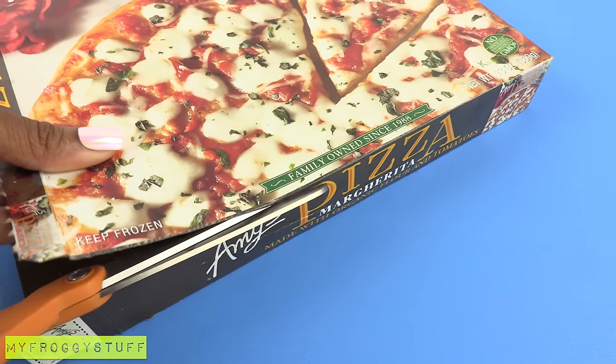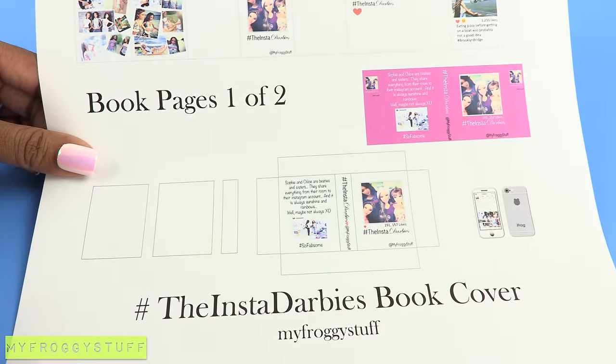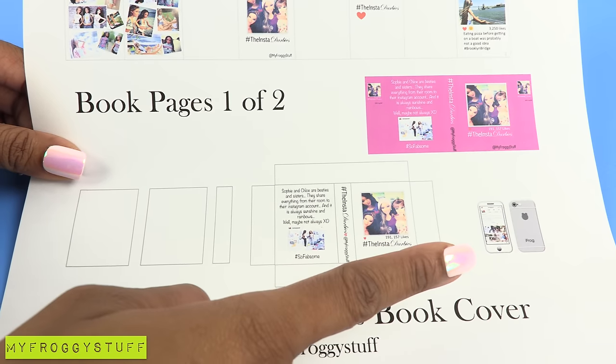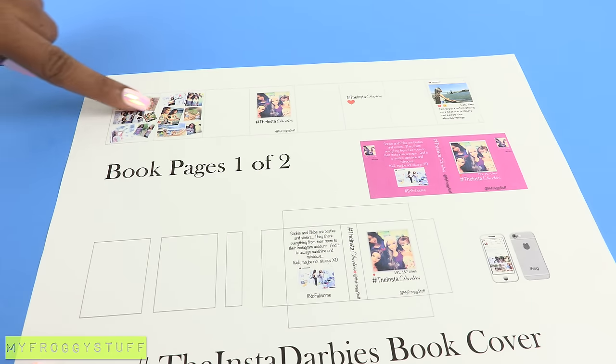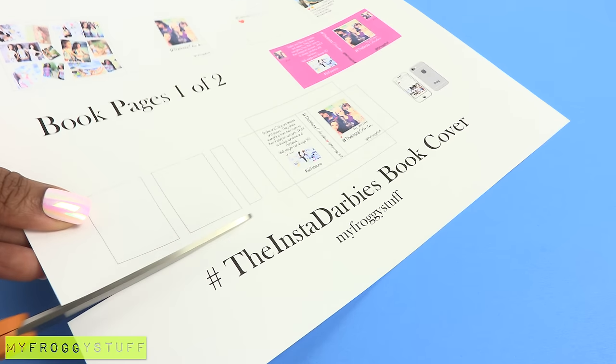Cut open the paper board box so it can lay flat. On page 1 of the printable, we have the template, the book cover, the cell phone, and the book jacket, as well as the beginning pages across the top. Cut out the template and the book cover.